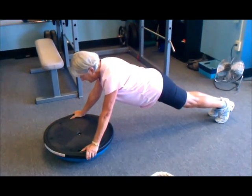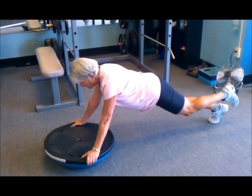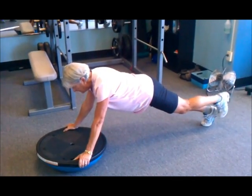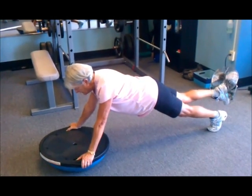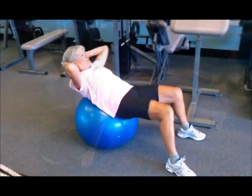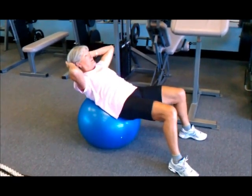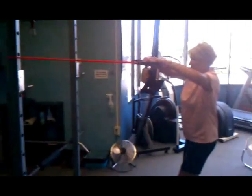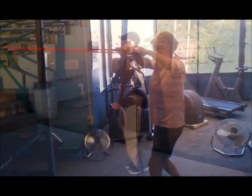We got Jerry over here doing a bridge on a BOSU ball. That's very hard — very unstable surface. Now she just raised the leg. Good job, Jerry. Now we've got some crunches on that ball. That's not easy. We've got to work the back of our body as well. We work the front of our body a lot, so it's time to work the back of the body.